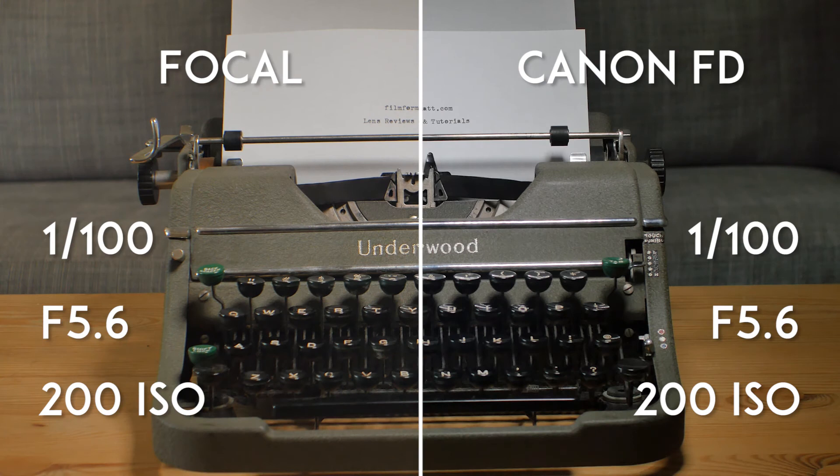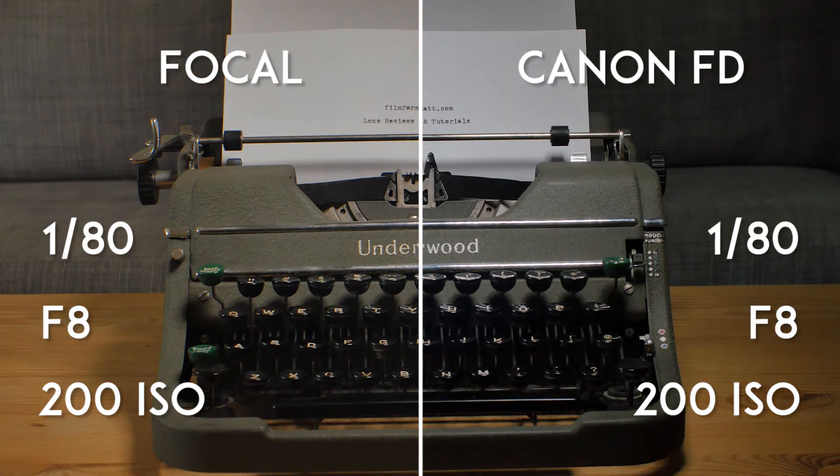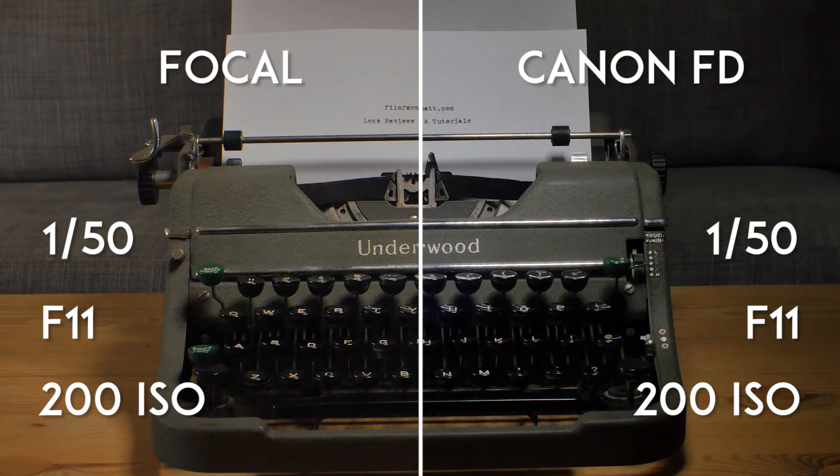Personally, I'd buy a Focal 28mm only if I saw it at a yard sale or thrift shop for $10 or less. Click on the links provided to learn more about these lenses — product links are included in the description below. As always, feel free to subscribe and visit filmformat.com for more filmmaking reviews and tutorials. Thanks for watching.